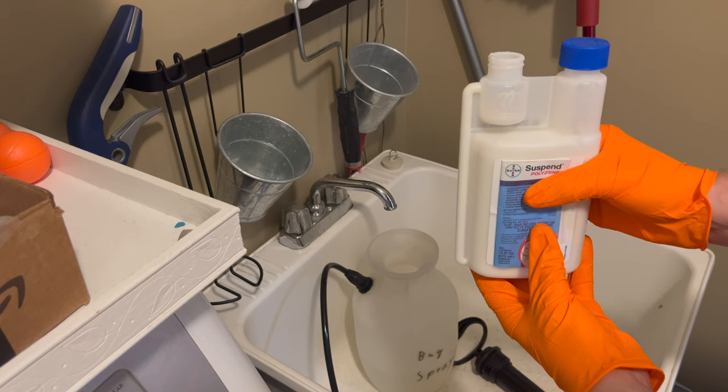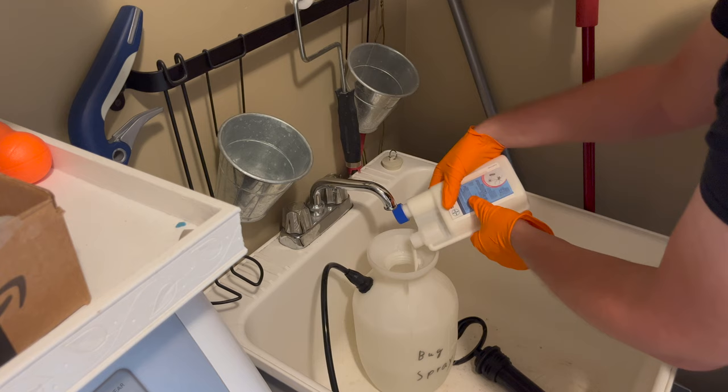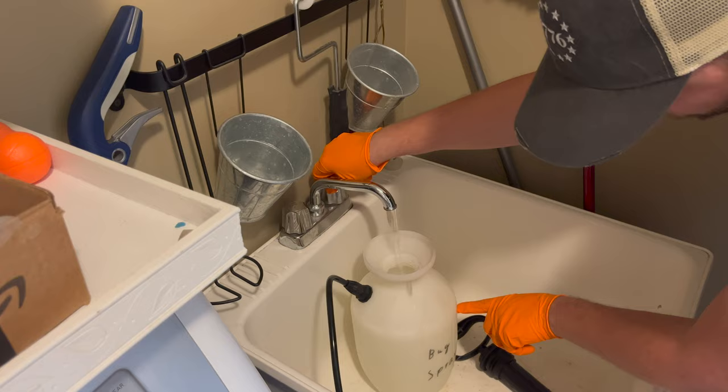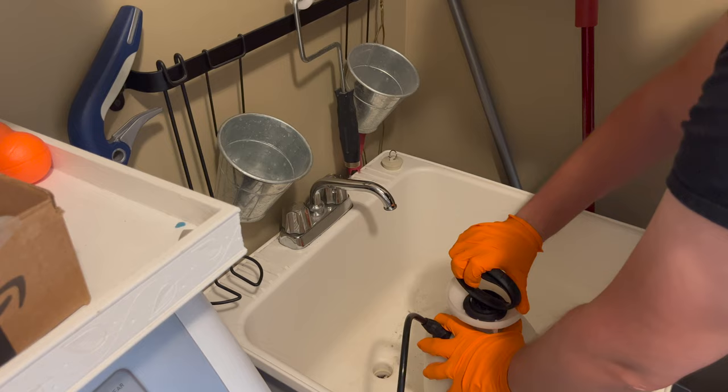To measure out the correct amount, only open the measuring side of the bottle, then squeeze it until the bottle fills the measuring cup up to the 0.75 ounce mark. You can then add it to the sprayer and finish filling it up to the one gallon mark. I use 0.75 ounces per gallon for general ants, spiders, and ladybugs, but you can find other application rates in the included instructions.